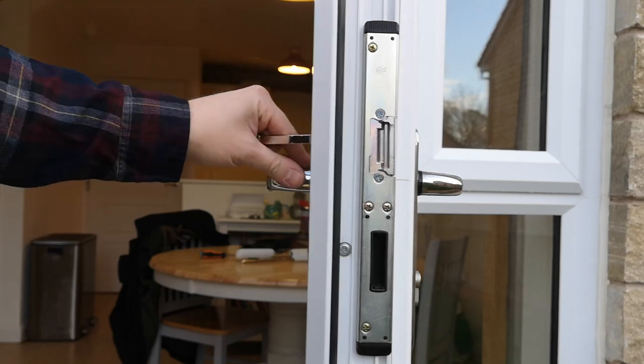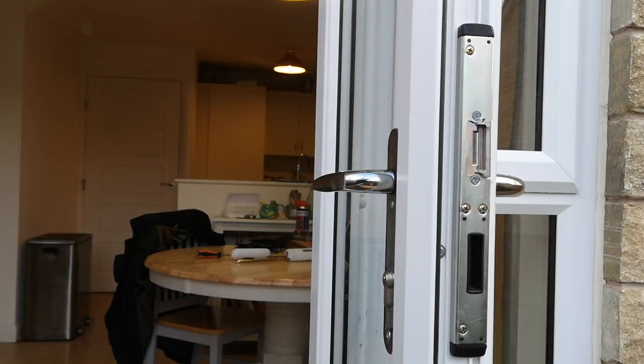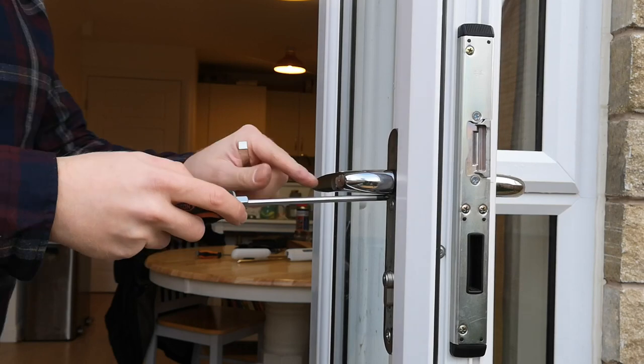The first thing we do is remove the door handle. There are two screws on the inside of the door.